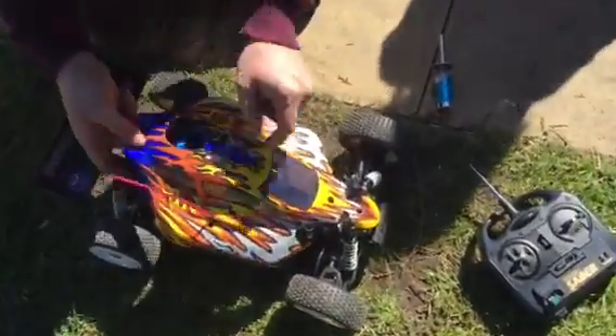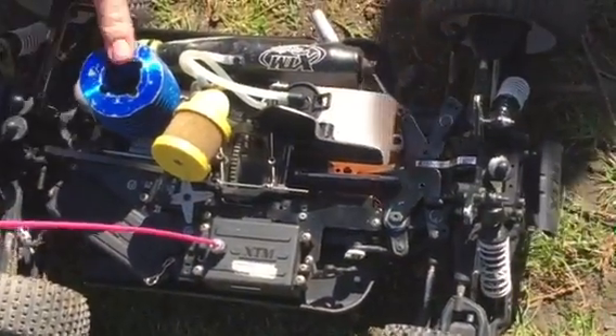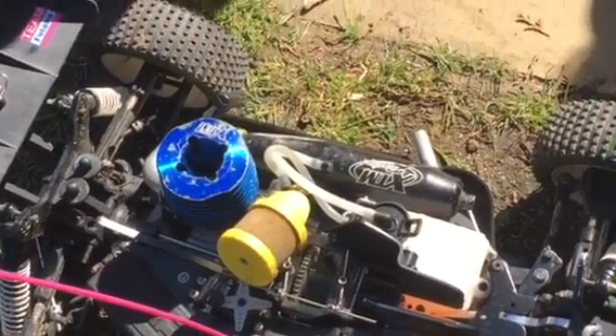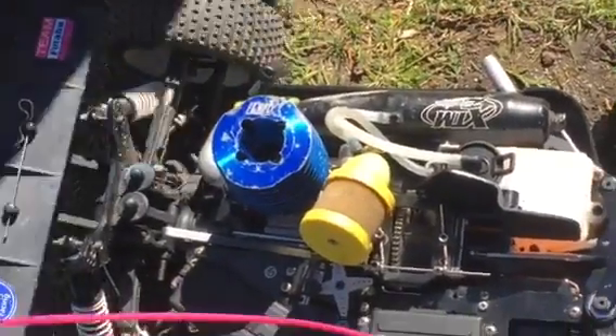I've already got the clips out of the body shell on this one. We'll lift the shell off and have a quick look underneath. And there we are — there's the XTM 247 engine. Again, it's one of the best engines I think that's available. They're very strong, very reliable, and hardly ever go wrong if they're looked after correctly.